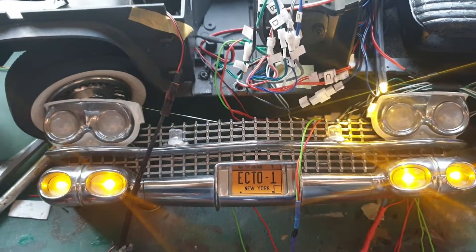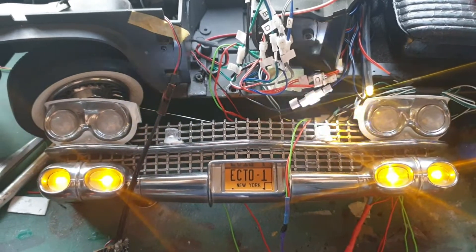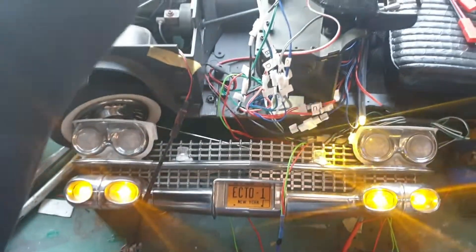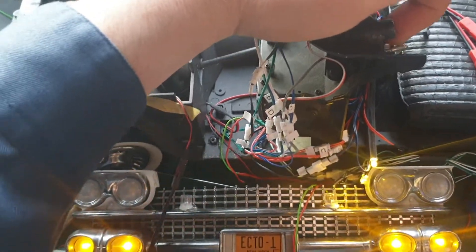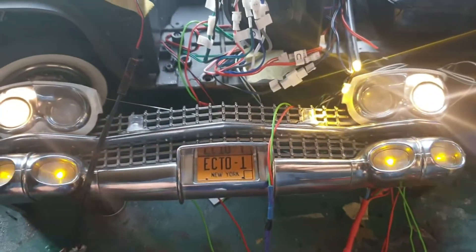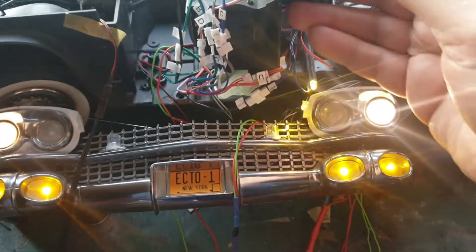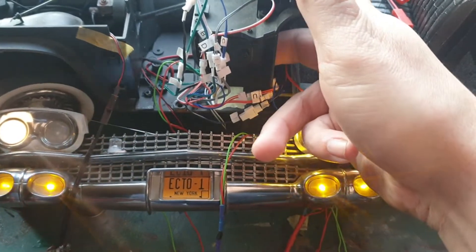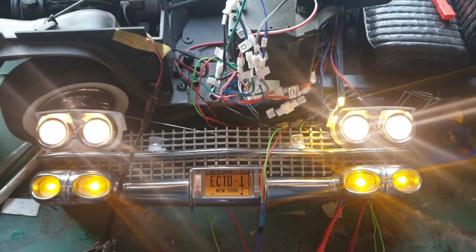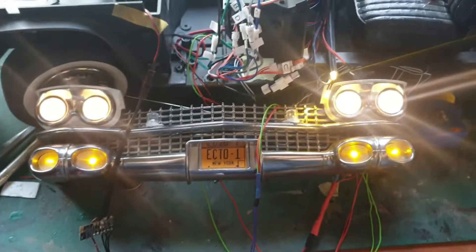Here we have almost everything switched on — the blinking indicators down there, the strobes, and for fun let's turn on the headlights. There we go, so we have the primary headlights on. Now let's turn on the high beams using the foot pedal — there we are. We now have the high beams on as well.